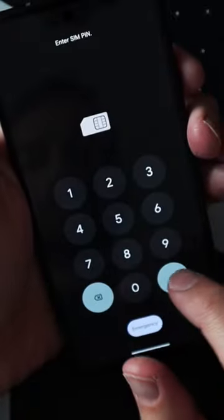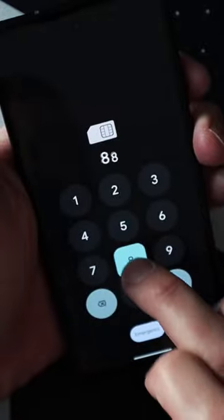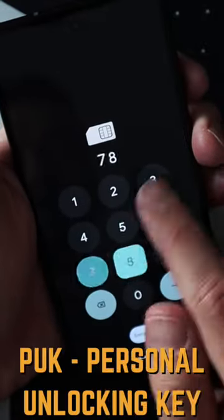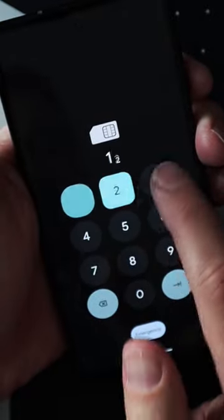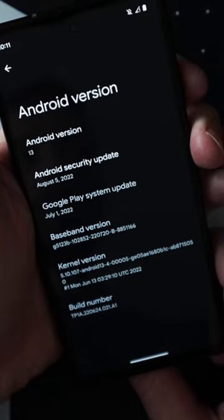The first step is to insert the SIM card into the locked device. I was testing this on a Google Pixel 6a. At this point, we need to fail the PIN unlock three times. Once you fail the unlock three times, the SIM card prompts for the PUK code. Successfully entering the PUK code allows you to reset the PIN code for the SIM. Once you confirm the SIM PIN code, the phone is unlocked and the lock screen is bypassed.